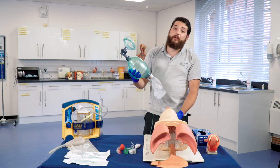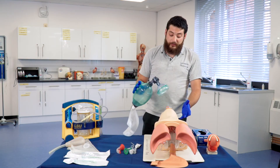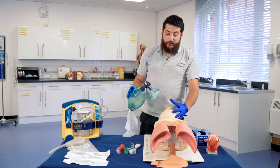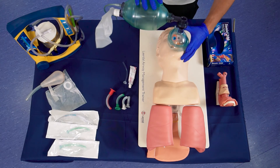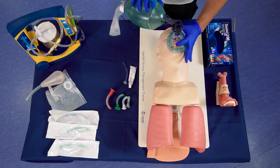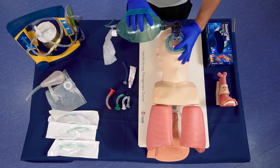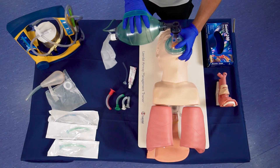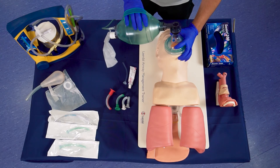We will be using our bag valve mask to oxygenate the patient. This is done by using what we call a C-grip, where these three fingers are placed along the jawline, and the C is done to create a seal around the mouth and the nose, and oxygen is pumped directly into the lungs.